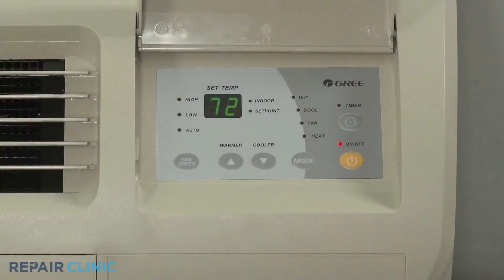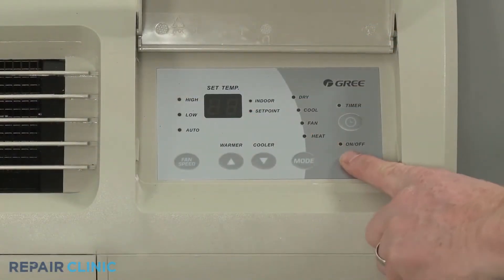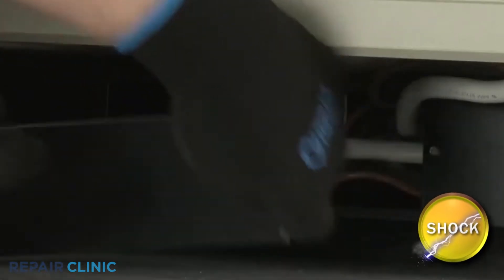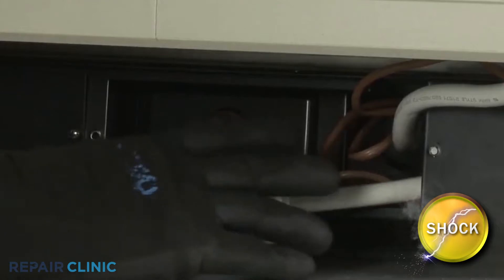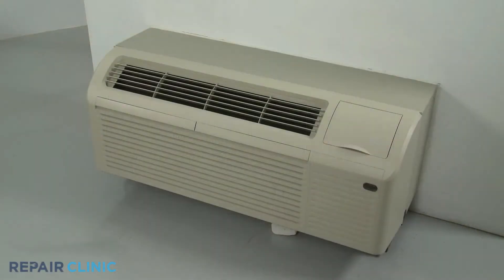Before you begin, be sure to turn the unit off and disconnect the power supply. When performing this procedure, you will need to fully uninstall the unit from the wall.